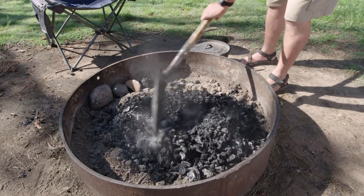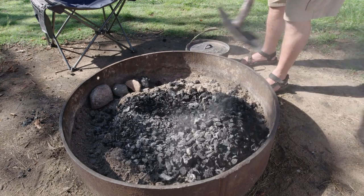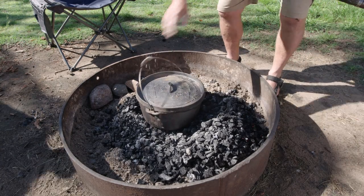Oh, nice coals Marty, done great. We're going to whack it in for, I don't know, 20 minutes — we'll have a look at 20 minutes.